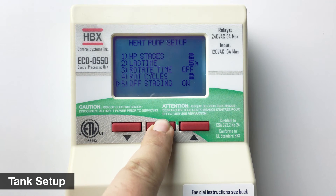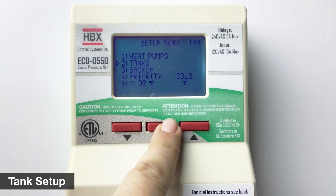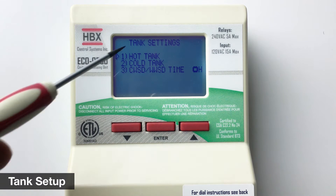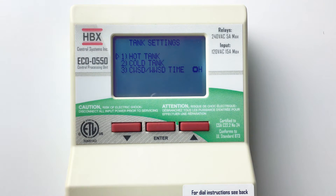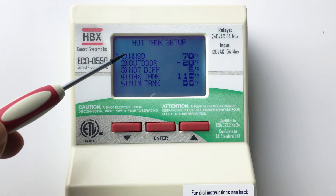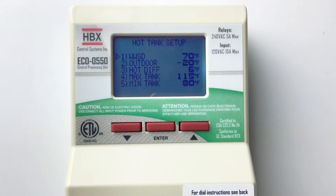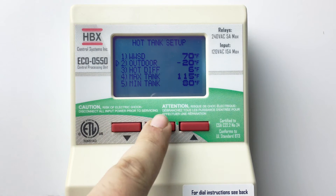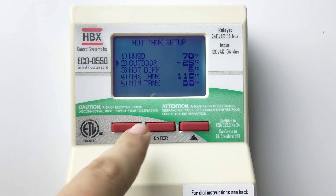Hold the enter button to return to the setup menu. Select tanks. Here we can adjust the settings for the hot tank, cold tank, and lag time for warm weather shutdown and cold weather shutdown. Select hot tank. The warm weather shutdown is the outdoor air temperature above which the control will shut off heating. If you desire to have outdoor reset on your tank, set outdoor to your design heating temperature, when the tank will be at its maximum target.